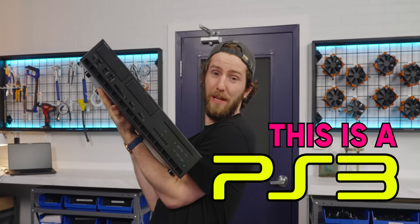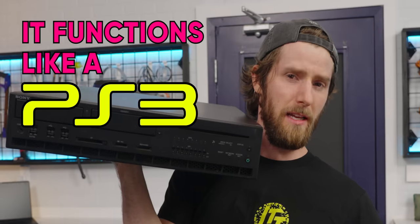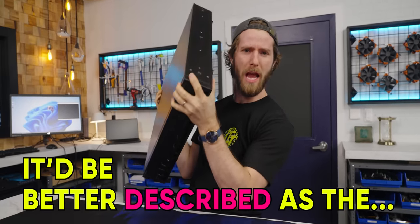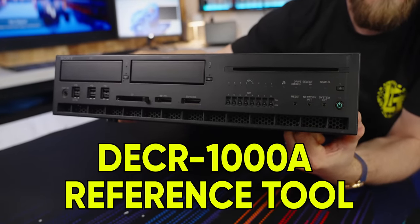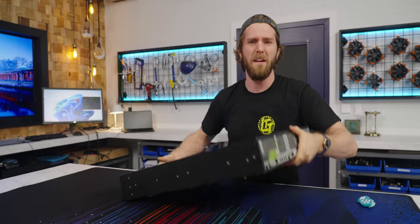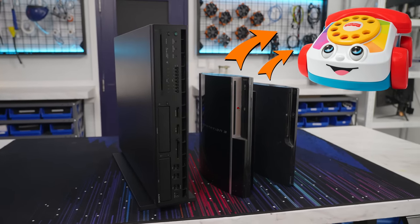This is a PlayStation 3. Well, at least it sort of is. It does function as a PS3, but it would be better described as the DECR-1000A reference tool. It's two feet long, weighs a whopping 40 pounds, and it makes even Sony's largest finished PlayStations look like Fisher-Price toys.